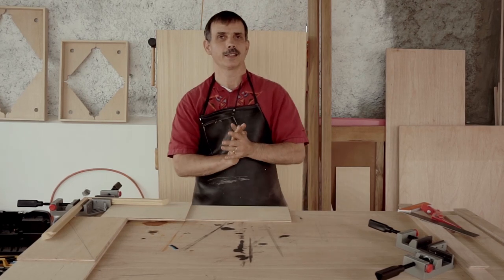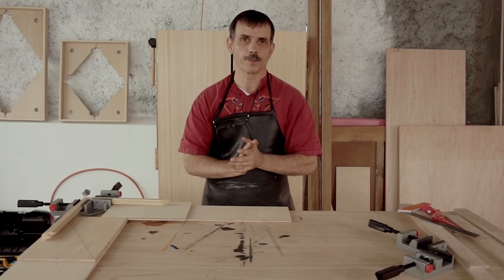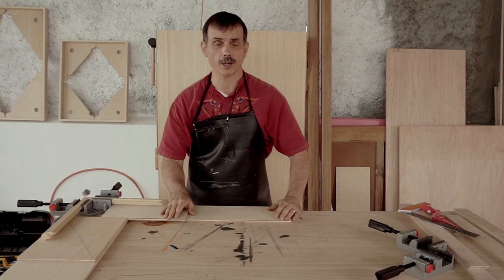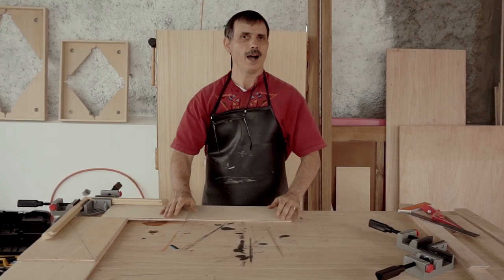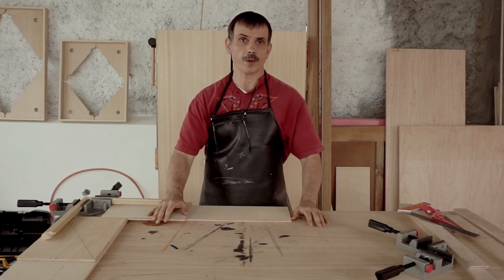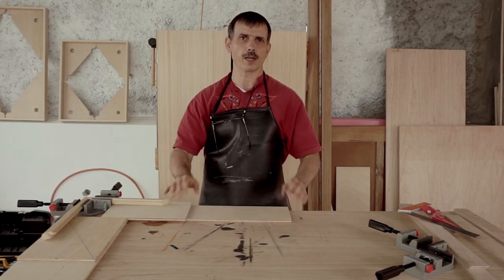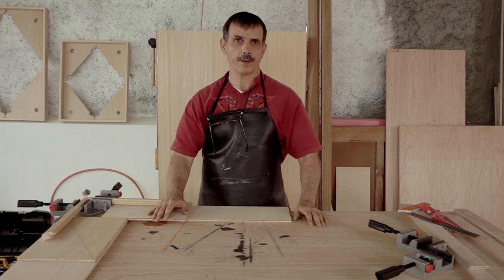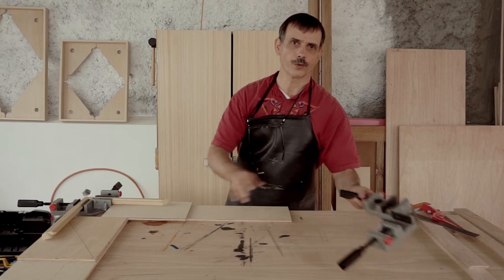Hey everyone, nice to be back here in the shop with you. Today I'm just going to do a little bit of a shout out to a product that I really like. I haven't been able to find them in the city that we're at now in South America, although I knew they were available in this country, and that is a corner clamp by Wolfcraft.